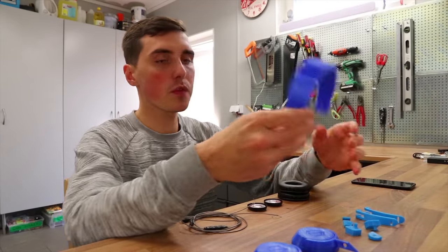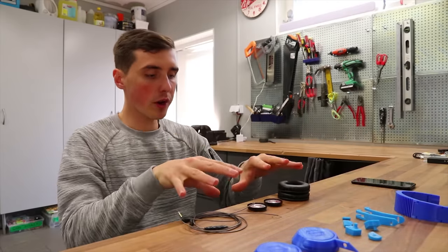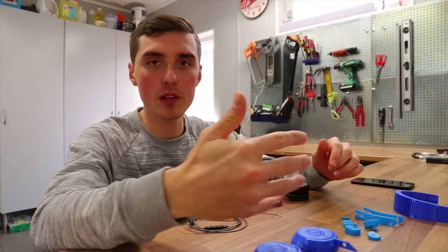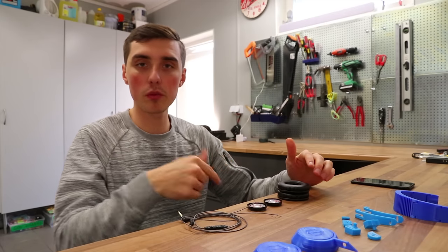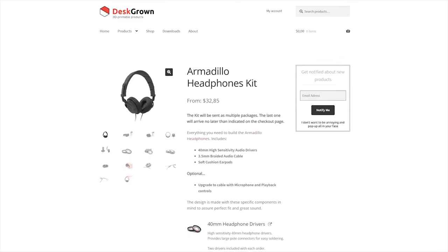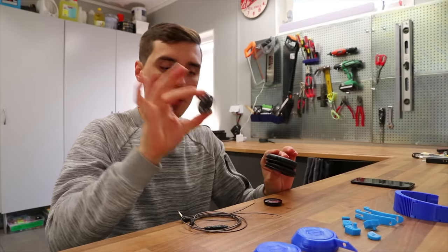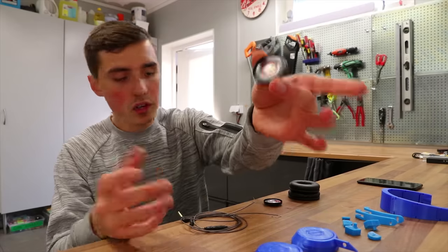The files for the 3D printed parts you can actually download completely for free. The hardware you can purchase individually from AliExpress, Banggood, Gearbest, or whatever China site you prefer, or if you can find them locally that would be even better. There is also a website that allows you to buy the hardware, cushions, and speakers as a kit, so you don't have to worry about ordering the wrong stuff.